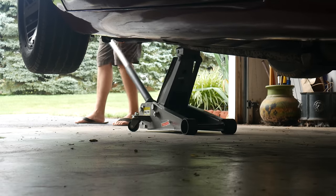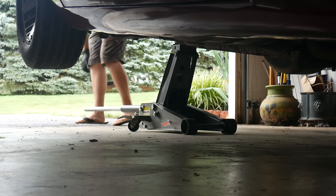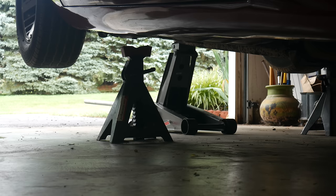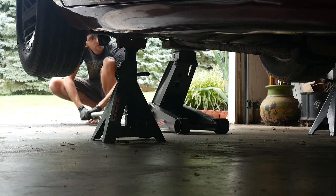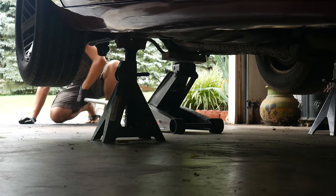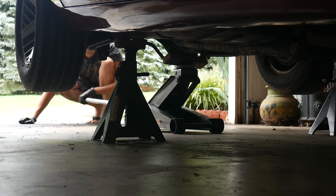Generally speaking, if you can help it, it's not really a good idea to lift a car so unevenly. Before getting underneath, we'll support it with nice big jack stands and chalk the front wheels to make sure it doesn't roll. Once the jack stands are securely in place under the rear frame rails, we'll go ahead and let down the jack. As usual when lifting a vehicle, you'll want to give it a few hard shoves to make sure it isn't going anywhere.